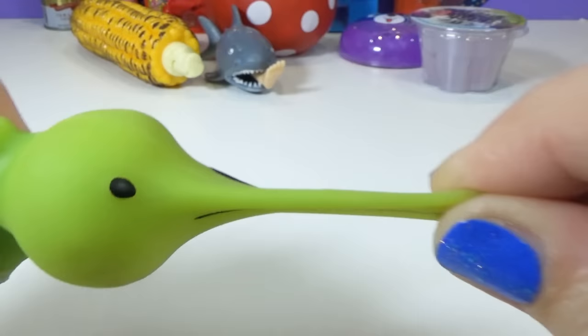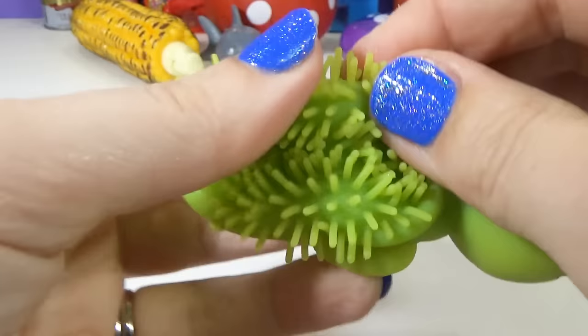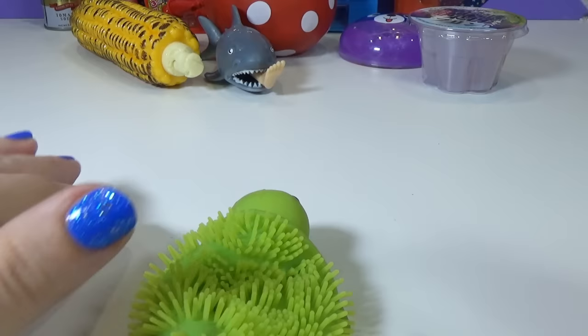He looks like a duck-billed platypus. He's a duck-billed turtle puss - I think I just invented a new creature. He is super stretchy and he's super squishy. And I am going to cut him open and see what is inside. I got my scissors. Let's get to cutting open Mr. Turtle Puss and see what's inside.